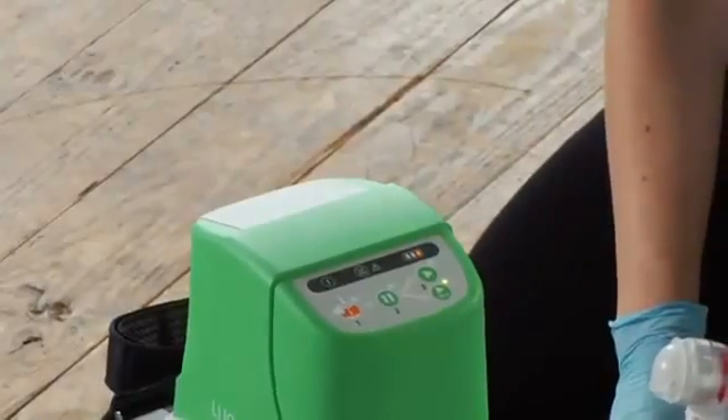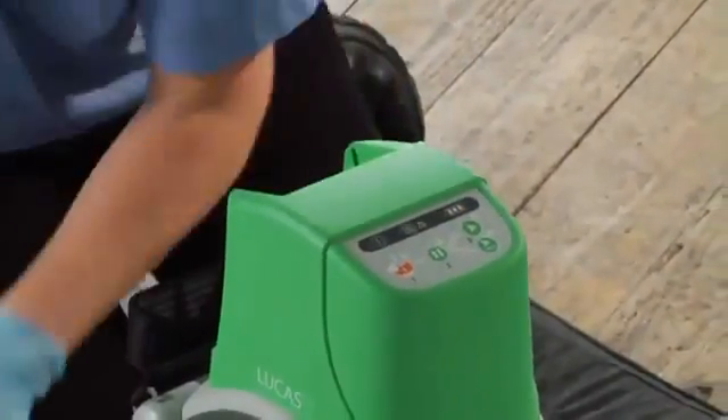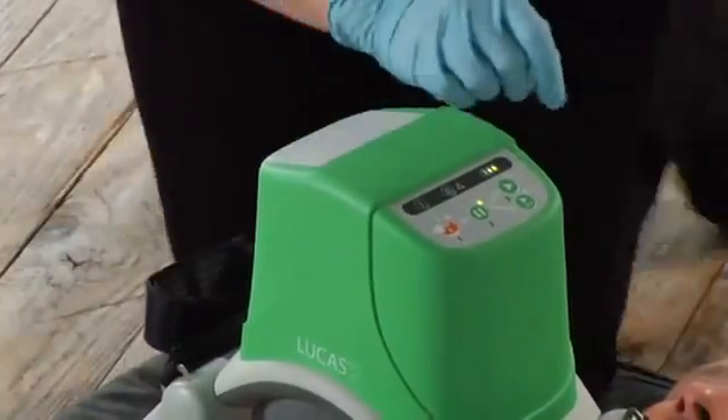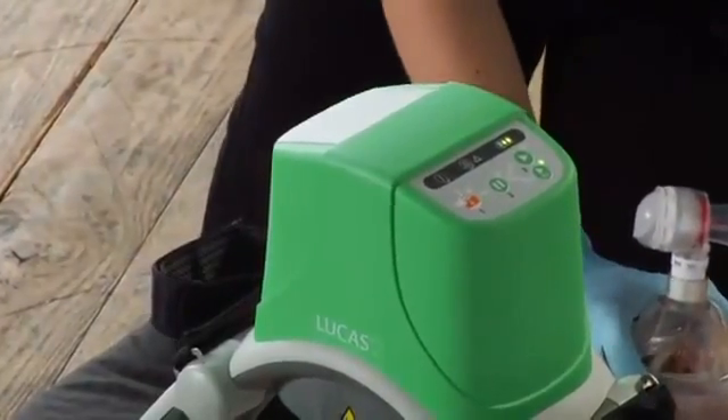If you need to change batteries while using Lucas, push pause, swap in a charged battery, and push active once you see the green LED. Lucas can remember its settings for up to 60 seconds during a battery change. But if it takes longer than that, you'll have to readjust the suction cup on the patient's chest before you resume compressions.